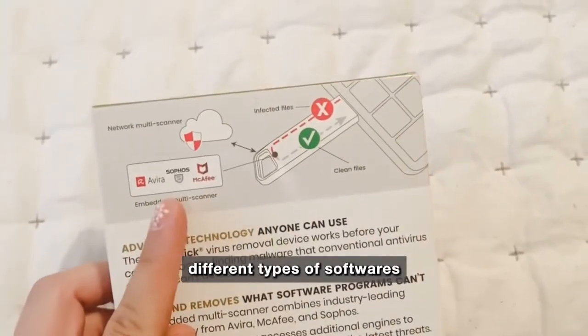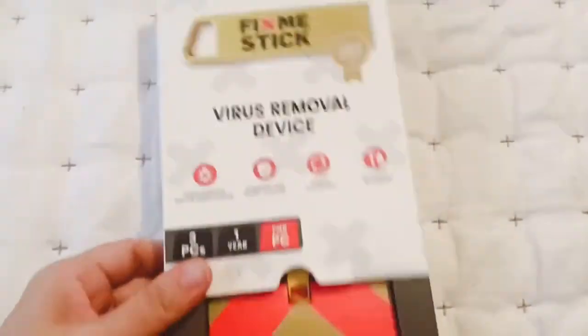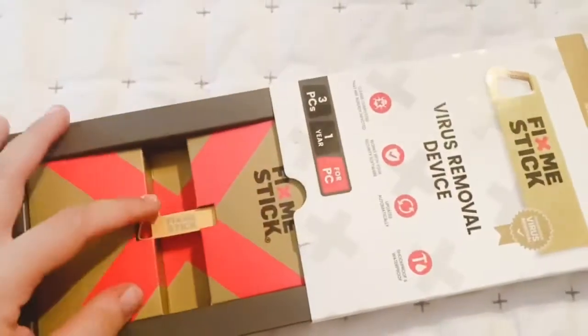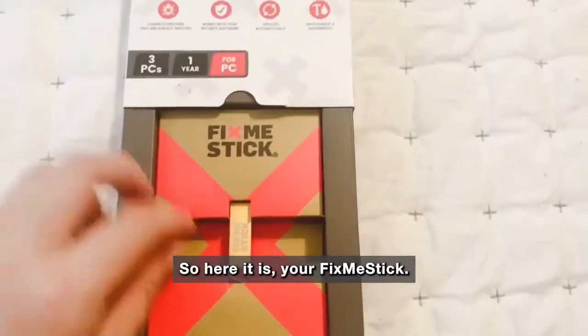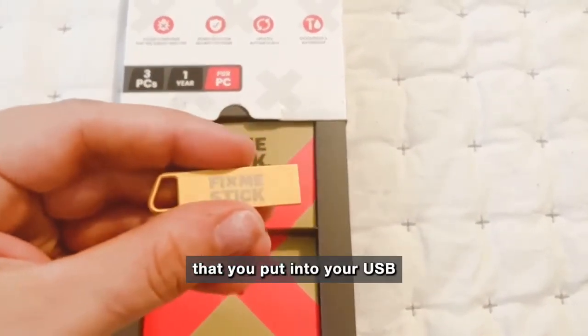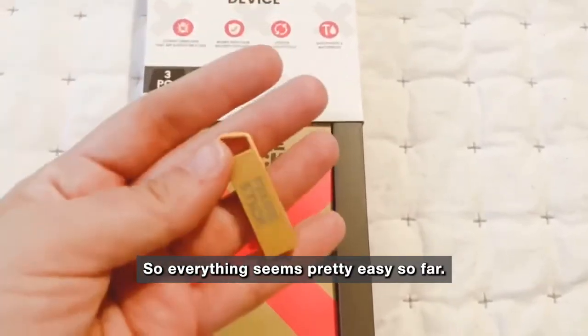Something that is simple and made for people like me is perfect. This uses multiple different types of software for scanning, which will supposedly make sure they don't miss anything. I also really love the aesthetics of the packaging. Here it is — your FixMeStick — just a little stick that you put into your USB port on your computer.